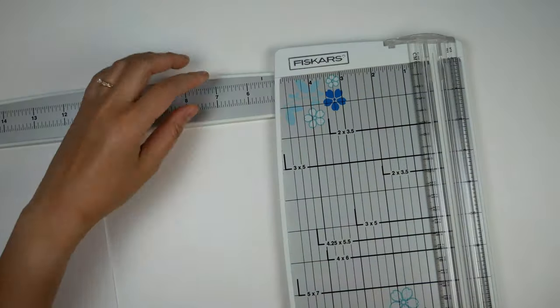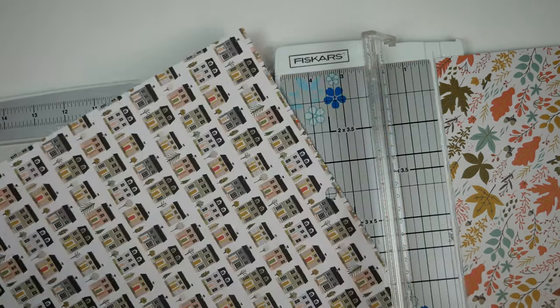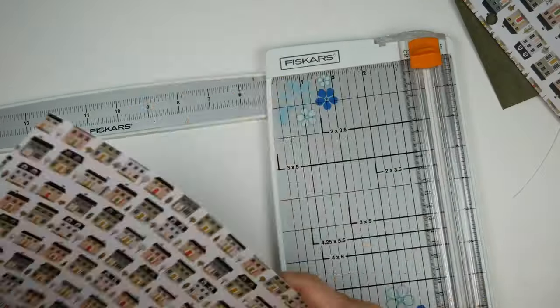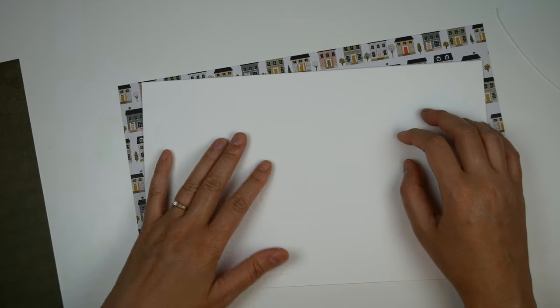So now that we have our papers, let's start by trimming. I trimmed everything to seven inches, but I didn't worry about the width, only the height, since I was going to fold everything in half and then trim it down from there. So the next thing I'm going to do is to score these so they fold in half.